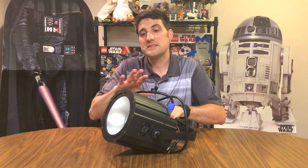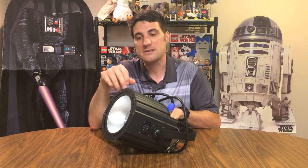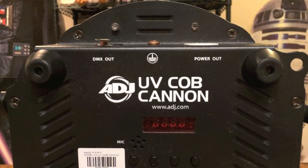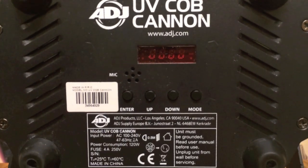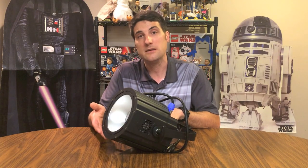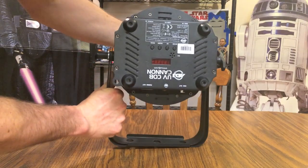One of the nice things about this blacklight is it's not just a solid black light — it's got a chip on board, thus the name COB. That also allows you to take the static UV light and do strobing with it. You can put this light into sound mode, and you can also hook it up to DMX and control it with a DMX controller.